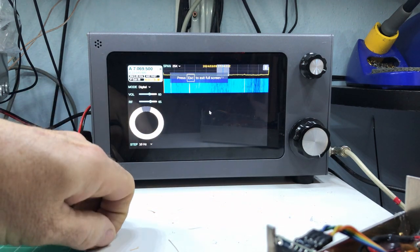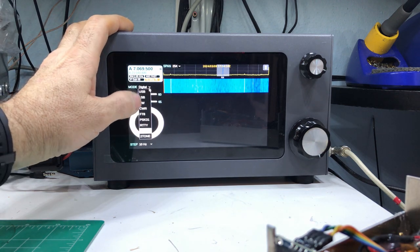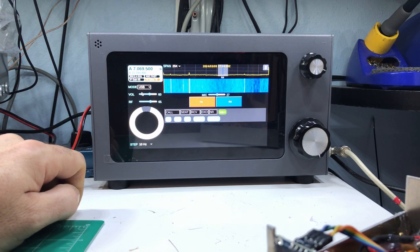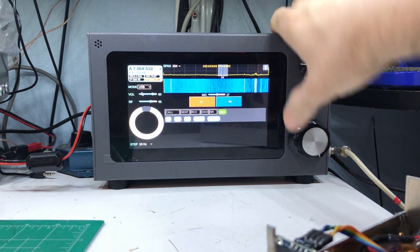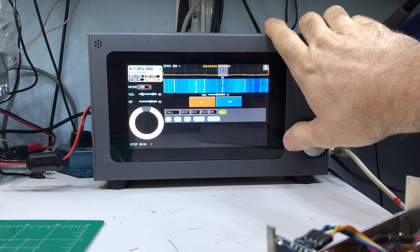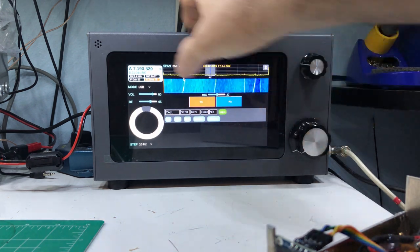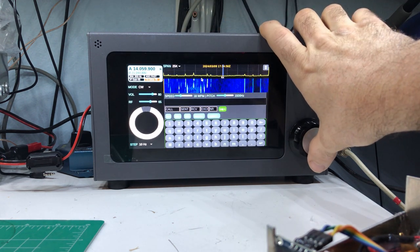Right now we're in a digital mode, so let's go to upper sideband. It even has a microphone built into the corner so you can use just this radio without an external mic if you choose to. 40 meters — it's the middle of the day — so let's go down to 20 meters. That might be a better choice. Yes, there's some CW.